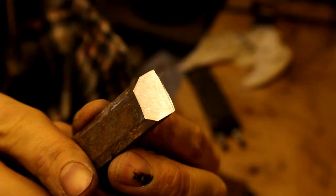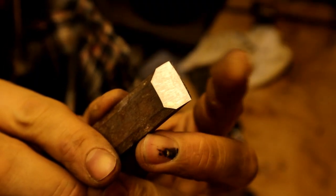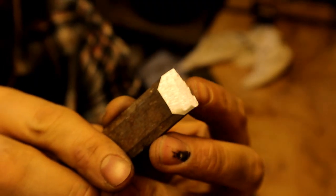Strops' primary purpose is to remove burrs — tiny, sometimes microscopic little shards of metal that form along the edge of your metal tools during the sharpening process. They sort of hang and wobble on the apex of your edge and need to be removed before you use your tool. Strops are also used to polish your edges and the bevels of your edges, and this really helps to make sure they're razor sharp.